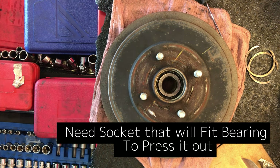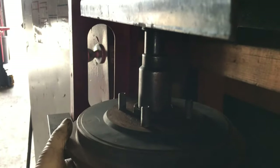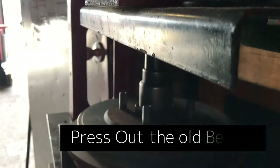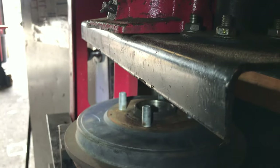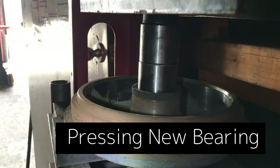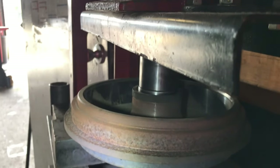After removing the c-clip, you'll need a socket that fits inside the bearing to press it out. Use the socket to press the old bearing out. If it gets harder to press, slow down and spray some penetrating oil in there, or use a torch to heat it up. Now we're going to press the new bearing in — I reuse the old bearing to guide the new one in so you don't damage it.